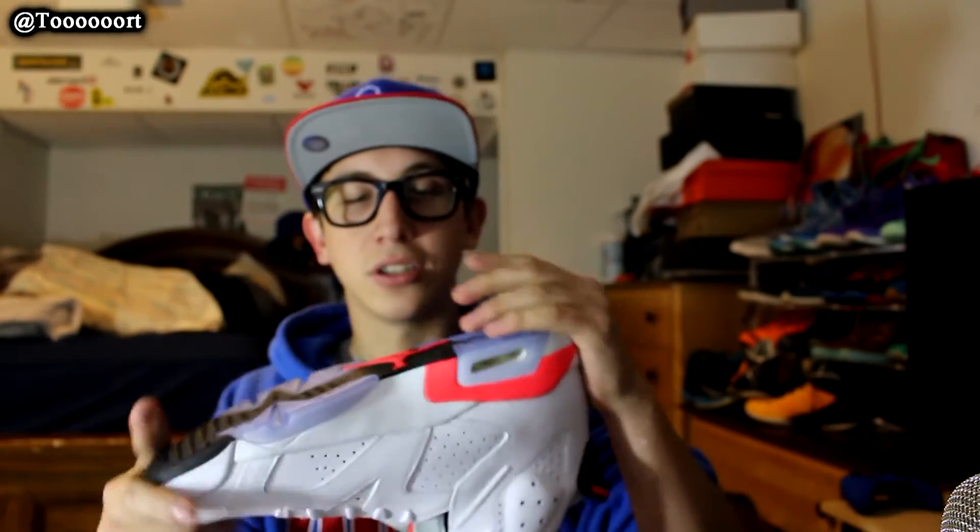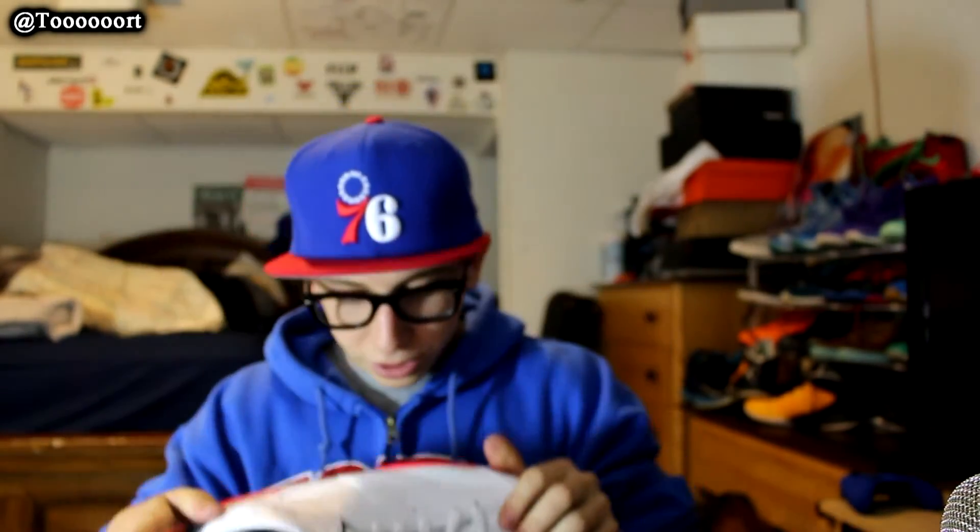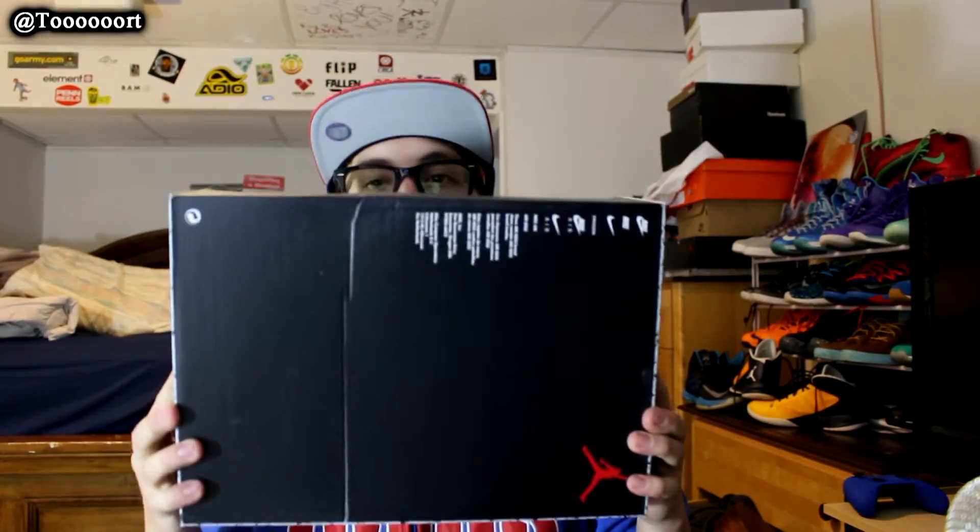That is it guys, thanks for watching. Just a quick pickup from Nike. That restock was pretty cool. Follow me on Instagram and Twitter at Tori with six O's. Peace.